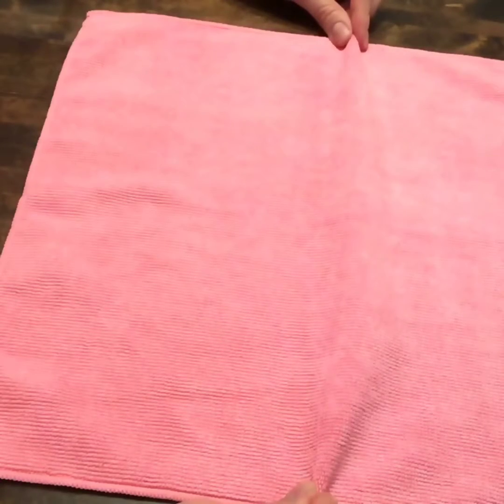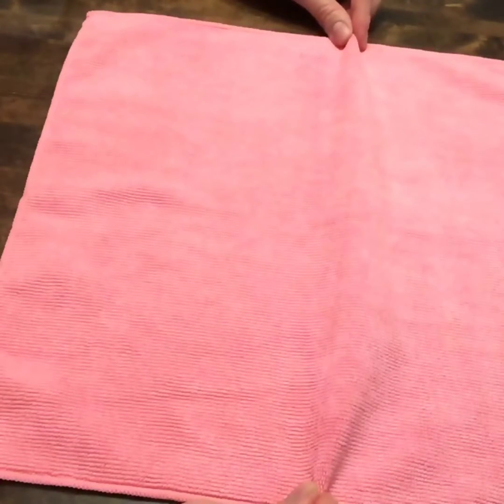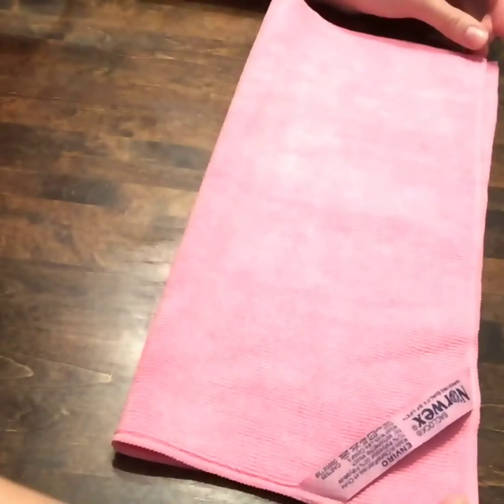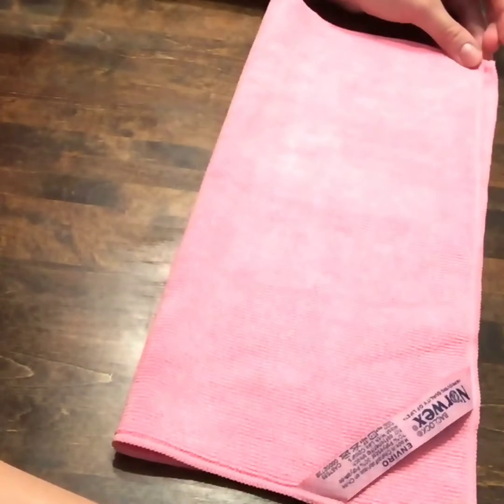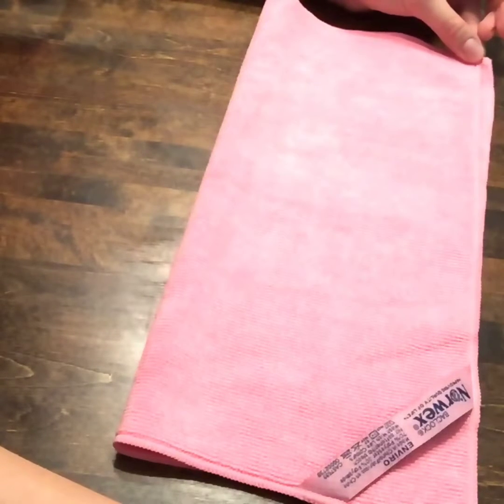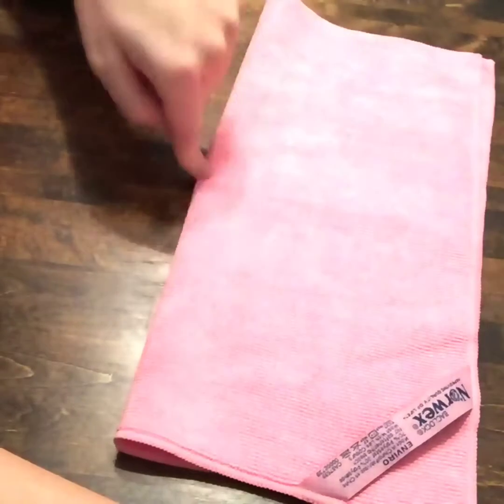You can use these for dusting, dry dusting, wet cleaning in general, wiping off your counters, wiping off your tabletop, wiping your mirrors, your windows, your car, your kids' toys — anything. Anything that you need to wipe down to get whatever nasty is on there off, use your Envirocloth.